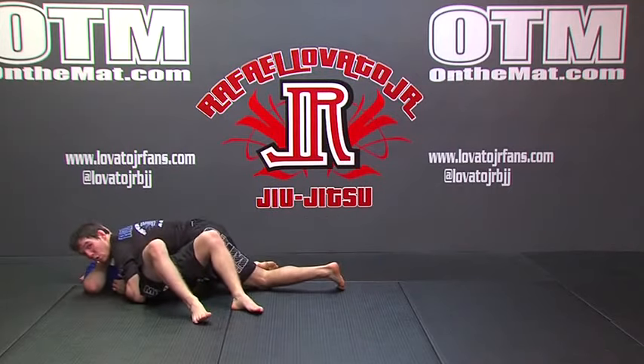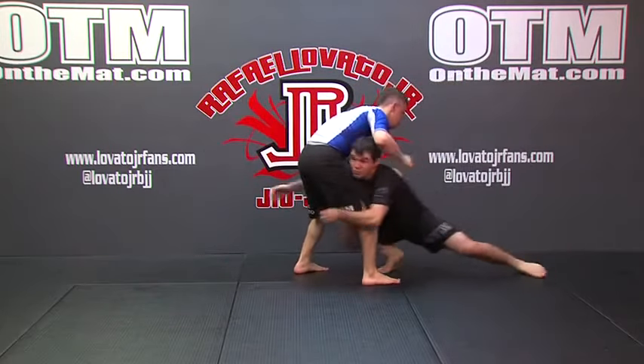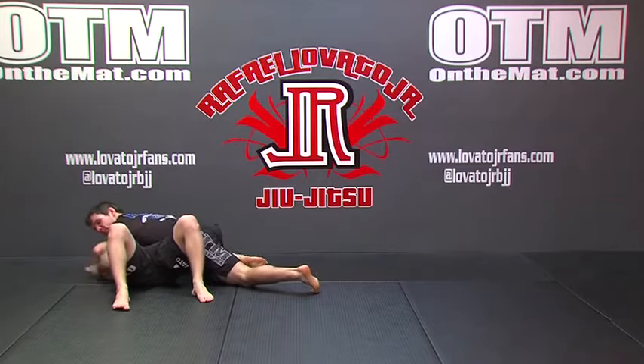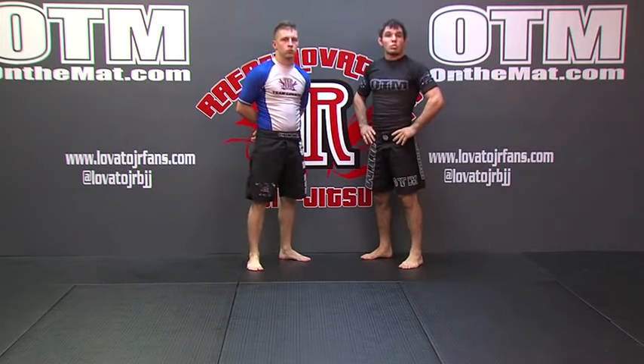One more time at full speed. And this is one of my favorite setups for the double leg — popping the head as part of my pop and go offense.